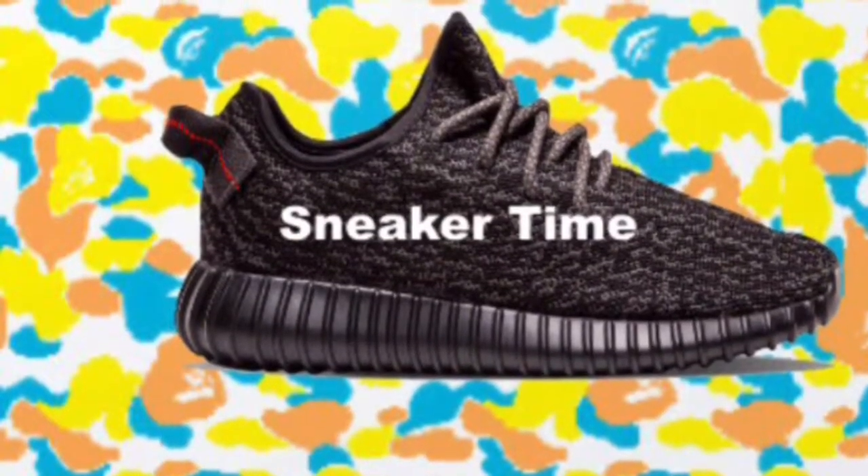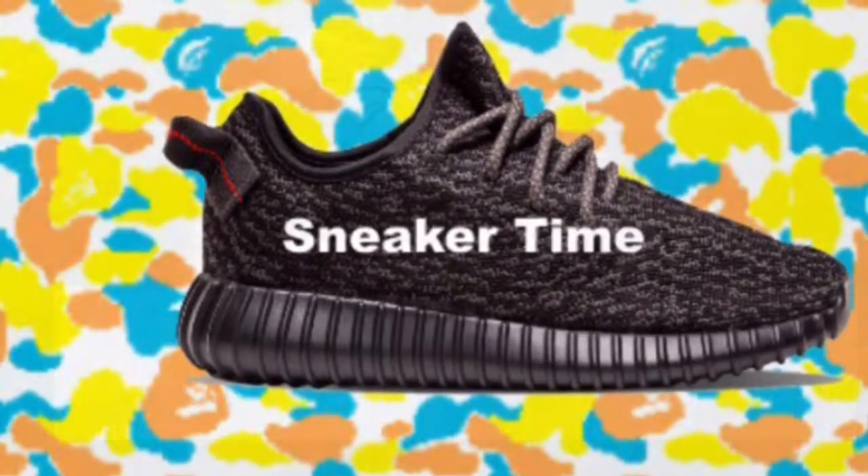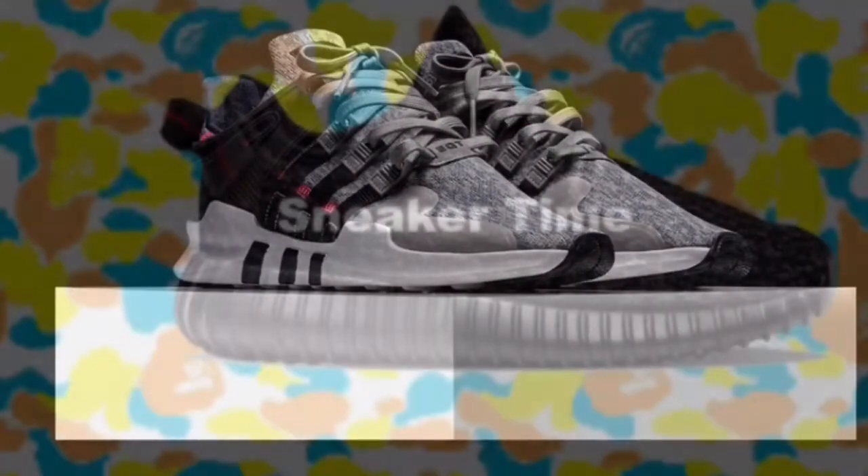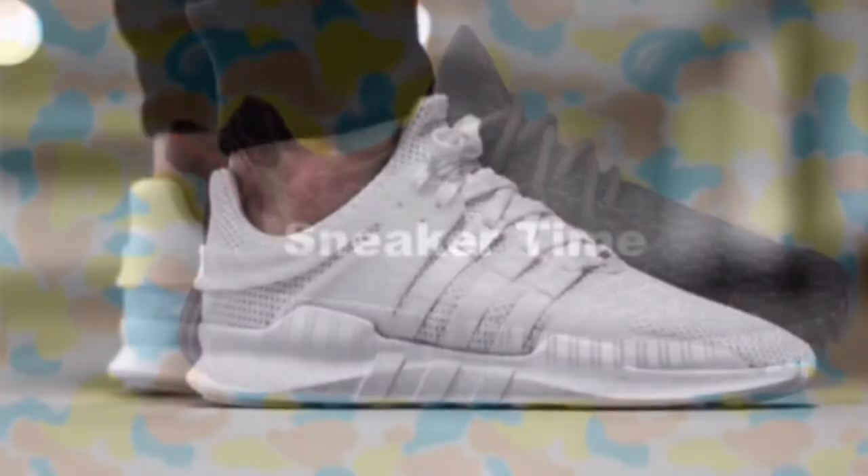Hello YouTube and welcome back to another video. Today we are talking about the Adidas EQT Support in the gray pixel colorway. Let's get right into it.